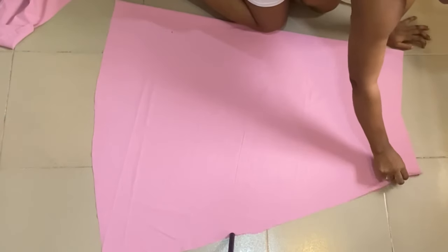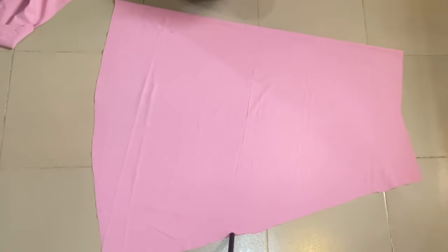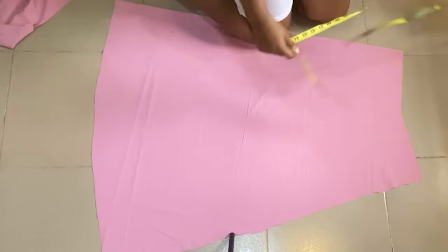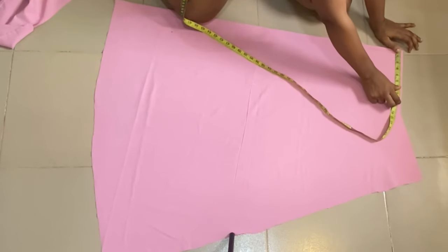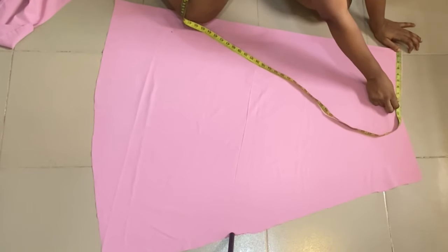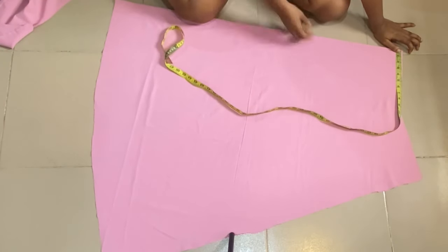After cutting we have only one side of the fabric open, and this is going to be where we'll be attaching the zipper — the zipper is going to be at the side. The next thing to do is to determine where you want the slit to be and the ruched effect.